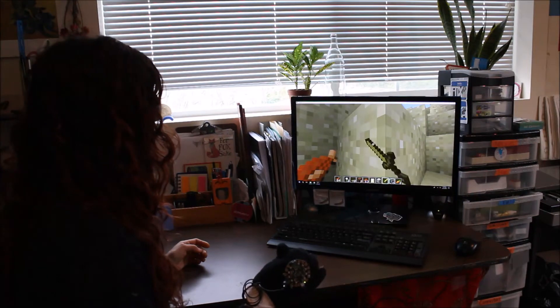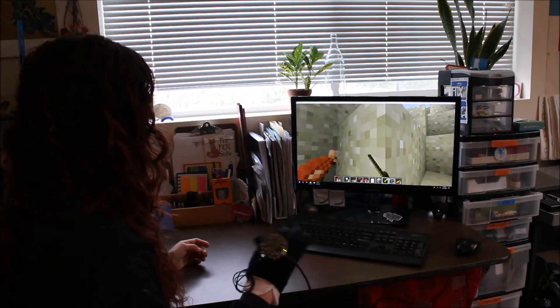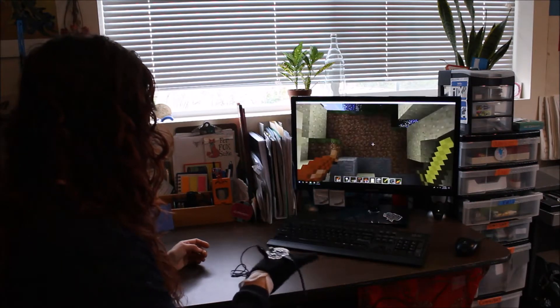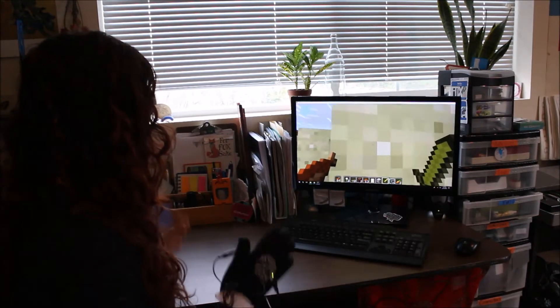Huh. Well, you can attack things, but it doesn't do anything apparently. Oh no, I fell into a mine! Let's get out! Oh goodness! Woo! Here we go!